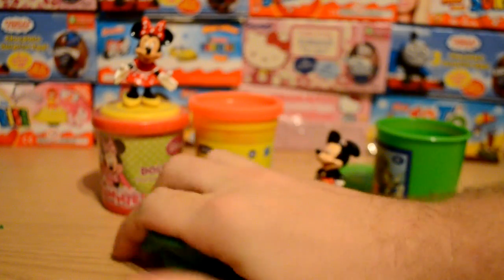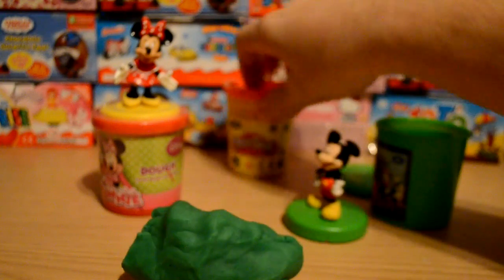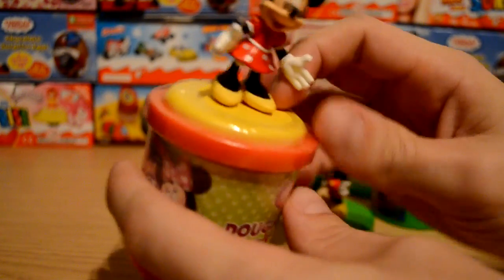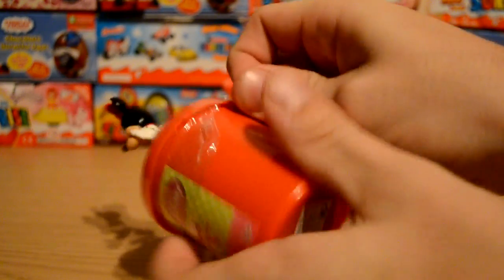Just warm the dough up a little bit like that to get it working for you, because when they've been in the shops for a while they've probably been sitting there for some time. We'll leave that green dough there and take a look at the Minnie Mouse dough — hopefully she's a stamp as well, and if she is that just means we're going to have loads of fun.